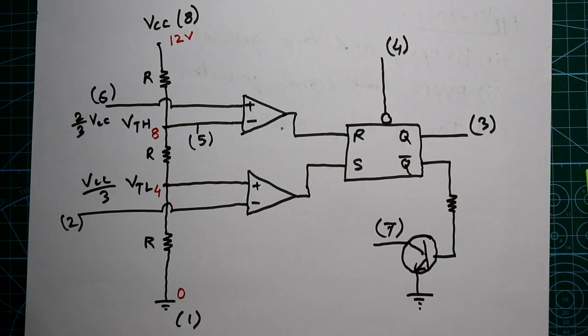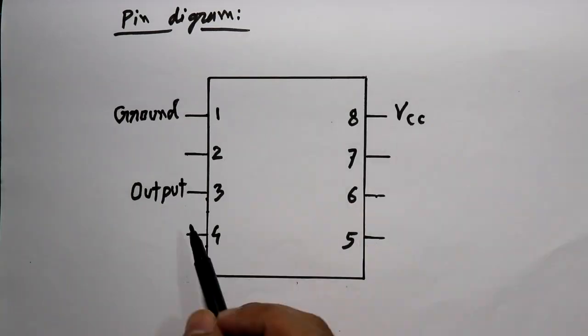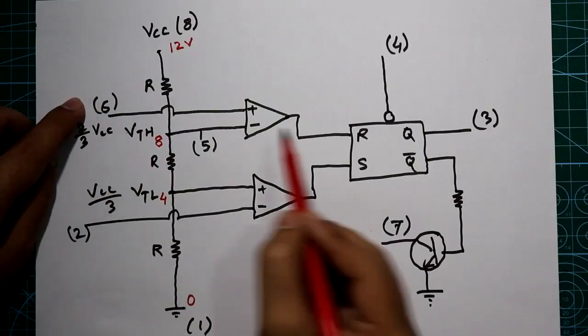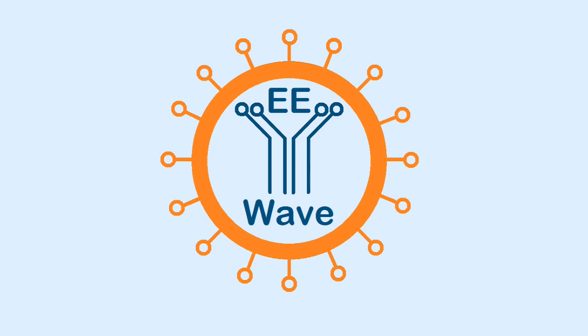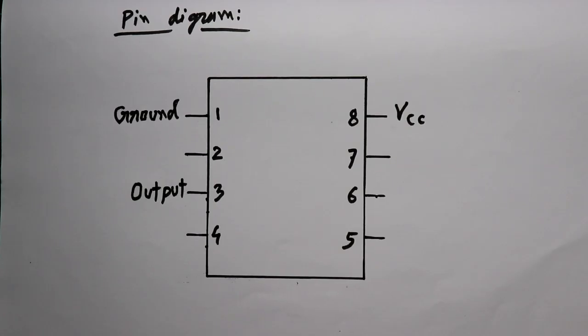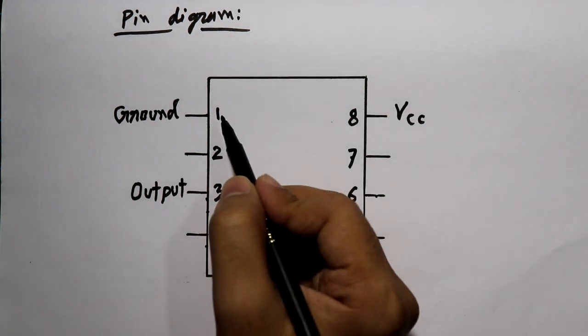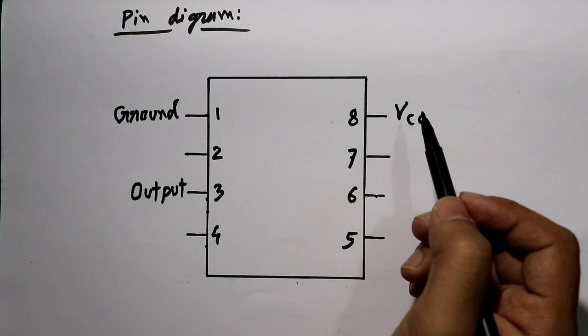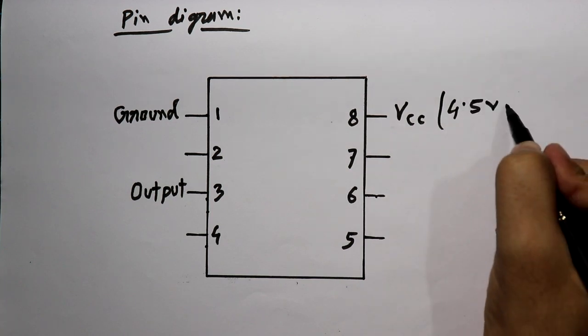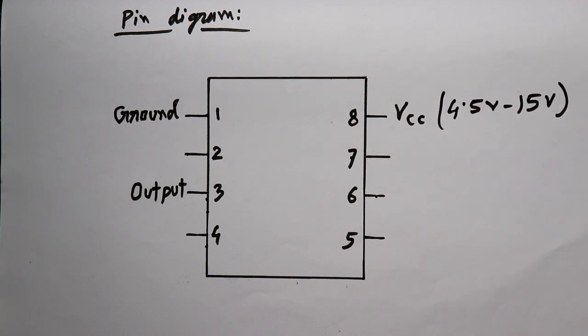In this video I'll show you the internal circuit of IC555 and discuss each and every pin. Before going to see the internal circuit, let's see all the pins. Pin number 1, 3, and 8 are very straightforward pins: pin number 1 is connected to ground, pin 8 is connected to VCC, and pin number 3 is the output. We can supply VCC from 4.5 volt to 15 volt.